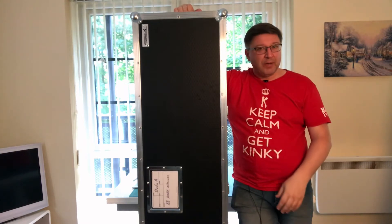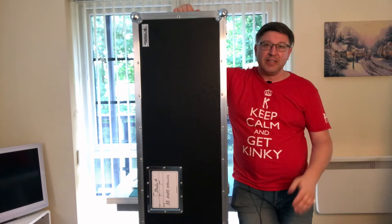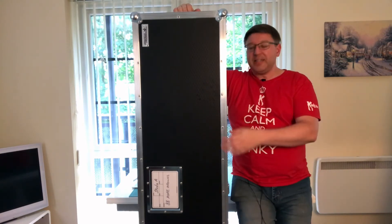I'm a little bit older and not quite as fit as I used to be, and believe me, moving something like this around is an interesting concept.